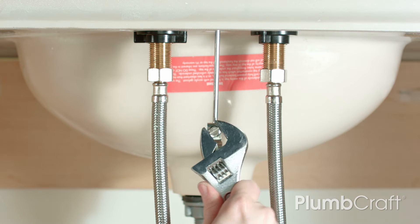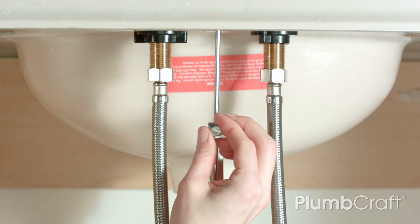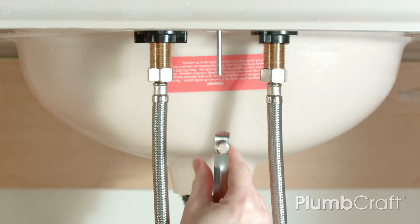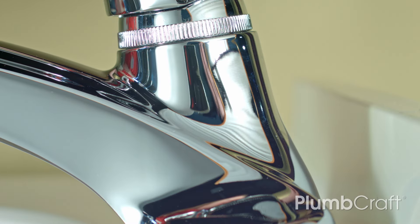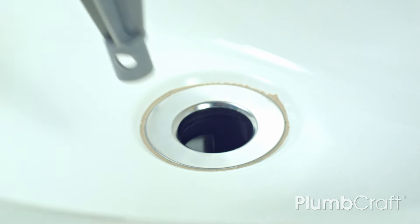To remove the old pop-up, remove the lift rod. Here we're showing a clear shot from behind the sink and without the wall in the way, so you can see exactly what needs to be done: lift strap, pivot rod, and spring clip. Remove the pop-up plug.